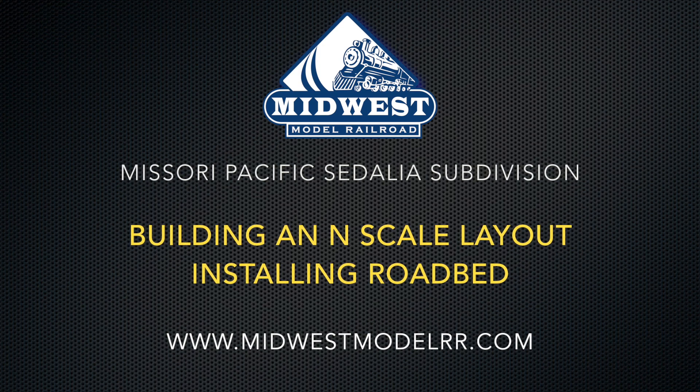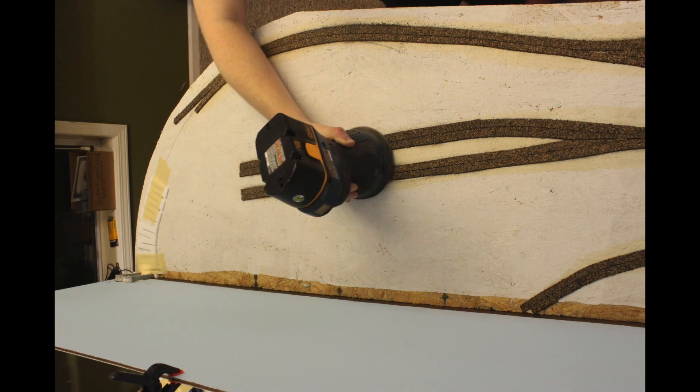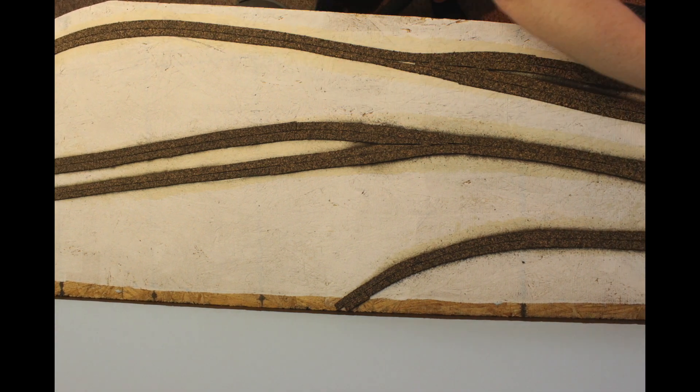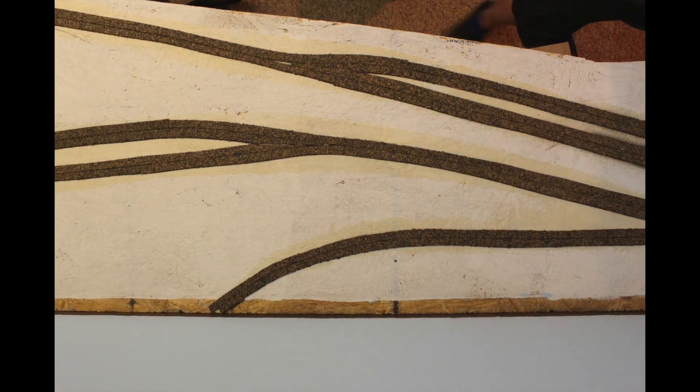Welcome back. Today we are covering how we install cork roadbed on the Missouri Pacific Sedalia subdivision. A couple of reasons to install cork roadbed are that it provides a prototypical look for the mainline's elevation above the surrounding scenery, and also provides some noise dampening for your layout.